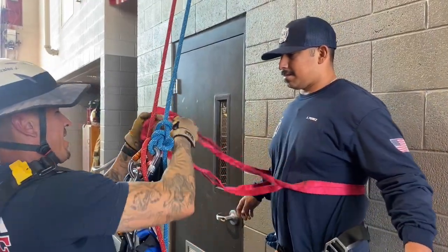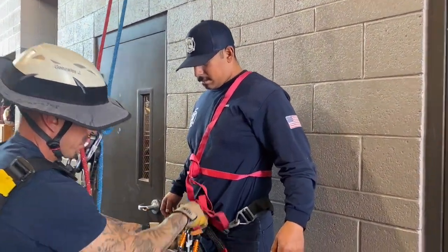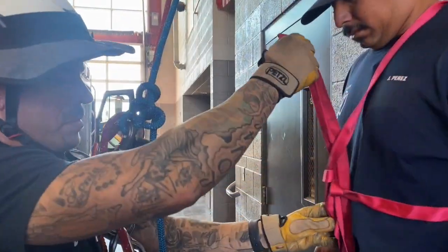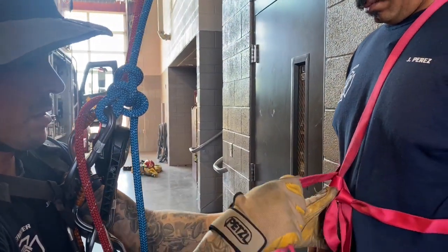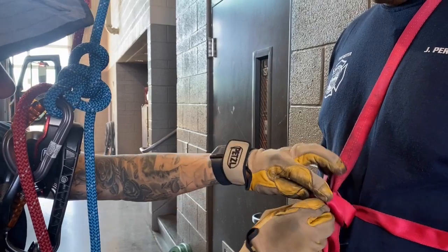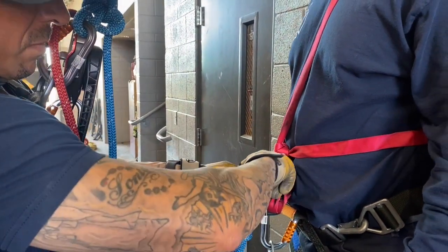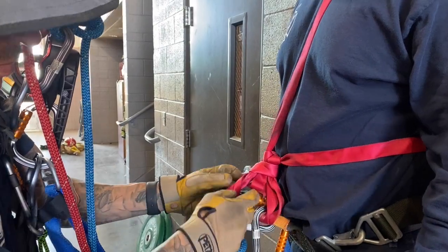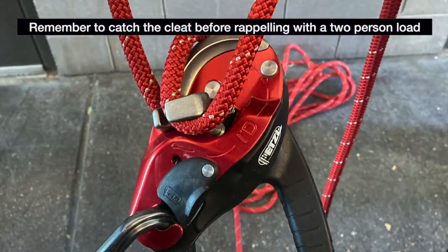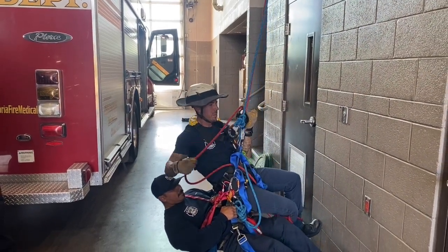For tips on tying a quick and clean Lark's foot onto the victim, refer to the Patient Pickoff Packaging demo video. Time stops when the victim and rescuer are on the ground down safe.